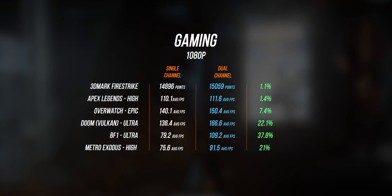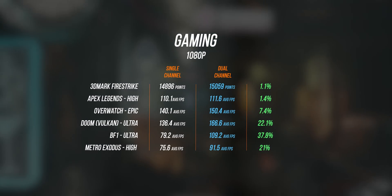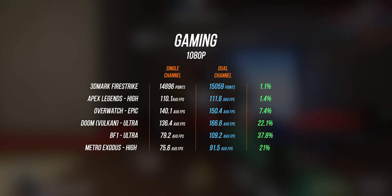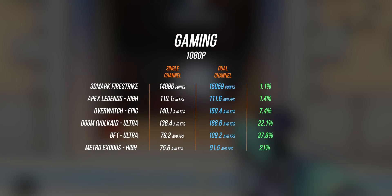With that out of the way, all I did was rerun the benchmarks — three times on every single game — and took an average. I also did some video rendering tests to see if it makes a difference. As you can see, there is a significant improvement in gaming performance. With Overwatch, we're getting about a 7% increase, from 140 frames per second to 150 frames per second.